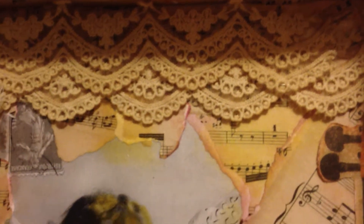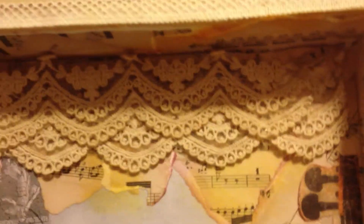Starting from the top here: this lace is normally a light cream color and I was able to tea dye it — that's how it looked afterwards. That's lace number five. I used two strips of it and stacked them just like this to give them a really cool look. And then over here I have a flower that I created.